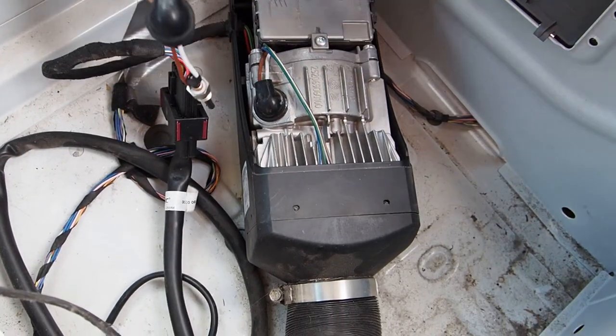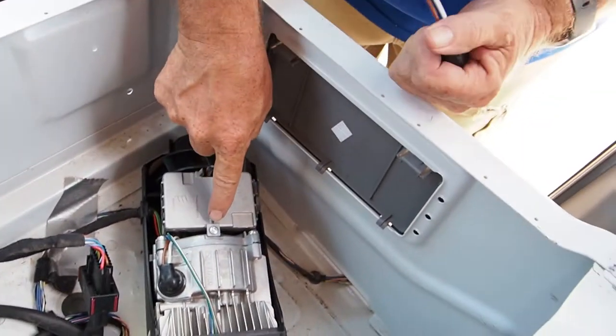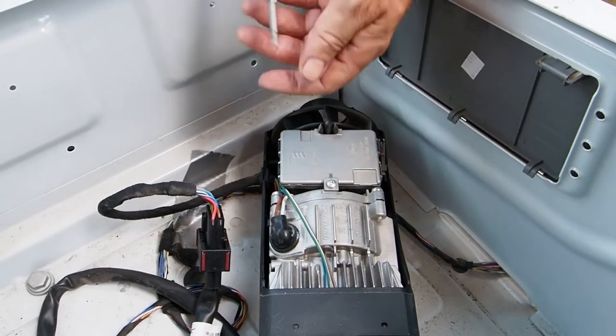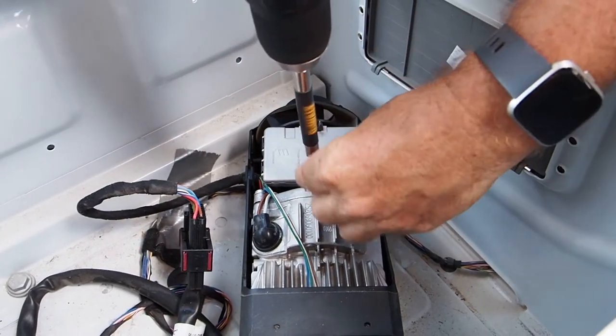Right in here is what we're replacing. This guy's going to replace it, so we're going to have a new one in there. But before we can, we've got to get this screw out. We need to take this part off — it's held in place with a T20 screw. We'll just get that out of there.